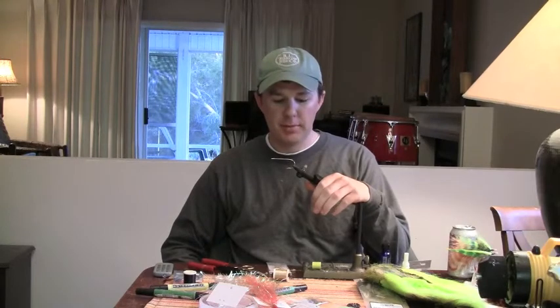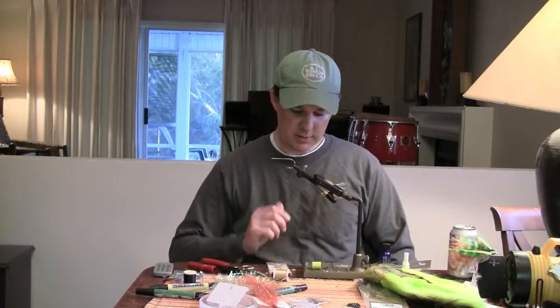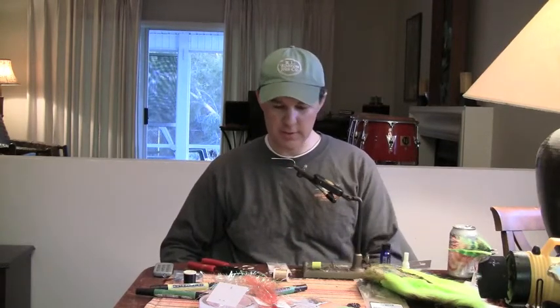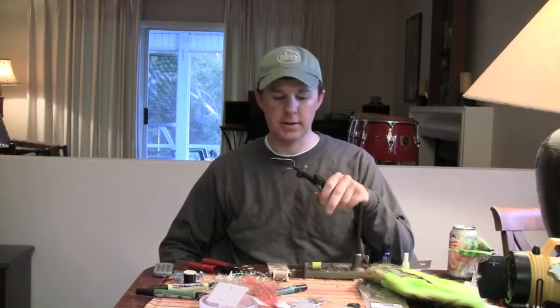Bob Popovic created this fly. The only difference I'm going to use — I'll show you the difference when we get to that step — but the biggest difference is the size. Mine's going to be much bigger than the ones you see in the fly shops.